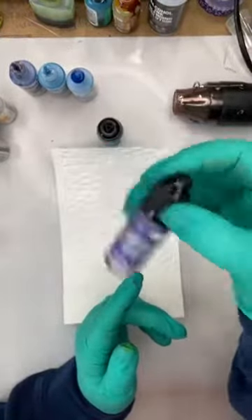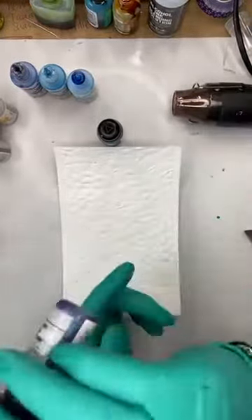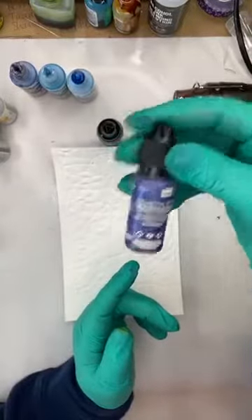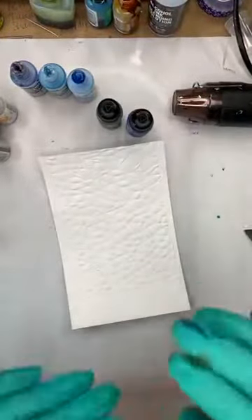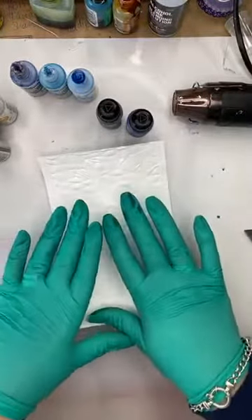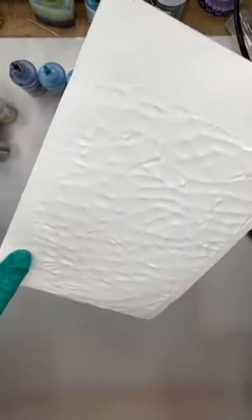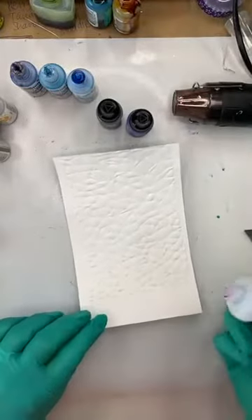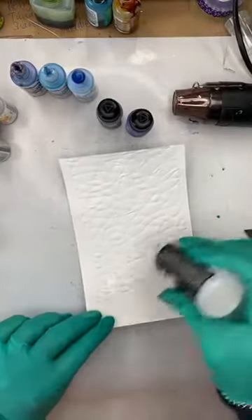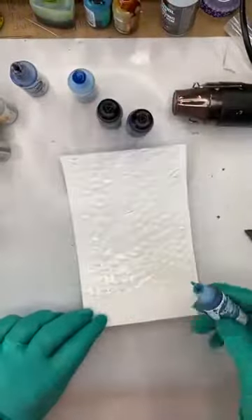I hate purple with a passion, but please don't look for them online because I'm out of stock — they are on their way in. So this is Amethyst and Graphite. I'm still going to put a base down of other colors first and then add some more. The Yupo paper has been embossed with a 3D embossing folder. Purple's not my color at all — I know there's a lot of purple people out there, but it's just not my jam.